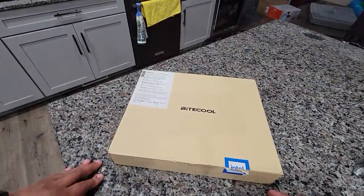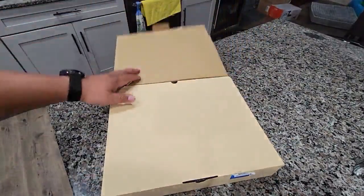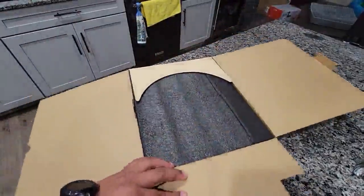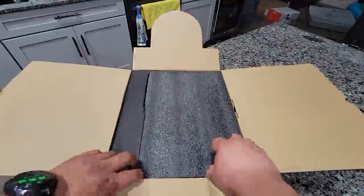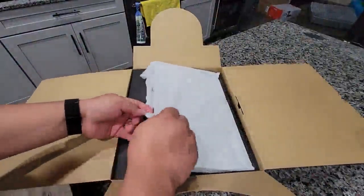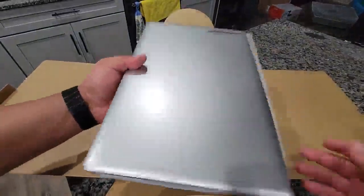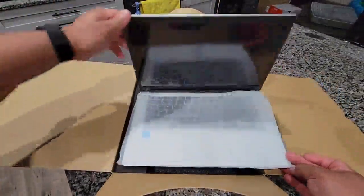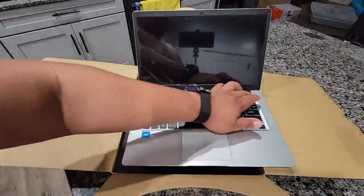Here's this light cool laptop. This is what's inside — nice little package. Looks like it's got protection inside, and it's got a protector for the screen. It's a nice looking computer.